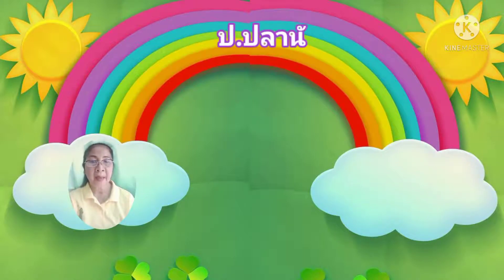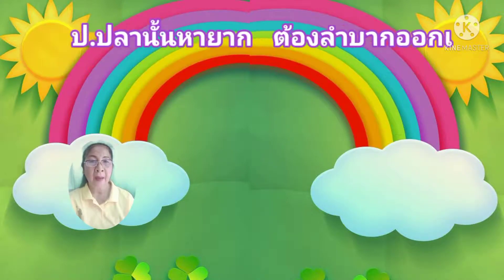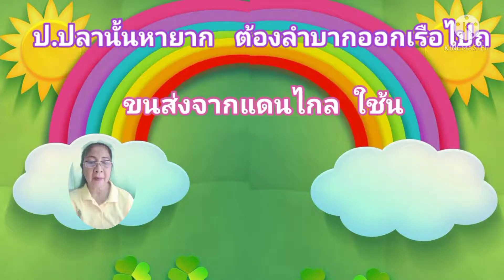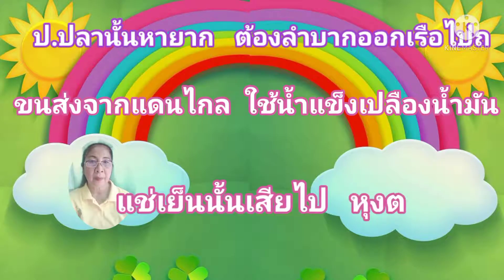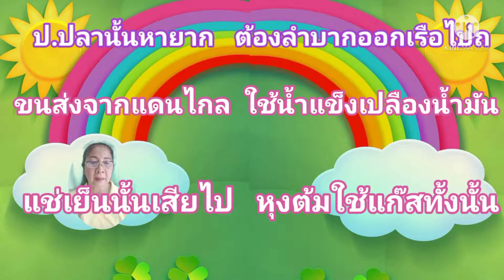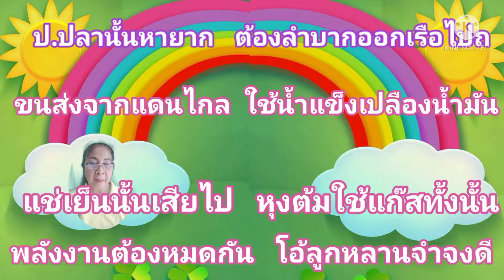ปลาปา นั้นหายาก ต้องลำบาก ออกเรือไป ผลสิ่งจากแดนไกล ใช้น้ำแข็ง เบือน้ำมัน แค่เย็นก็เสียไป หุงต้มใช้ แก๊สทั้งนั้น พลังงานต้องหมดกัน โอ้ ลูกหลานจำจงดี